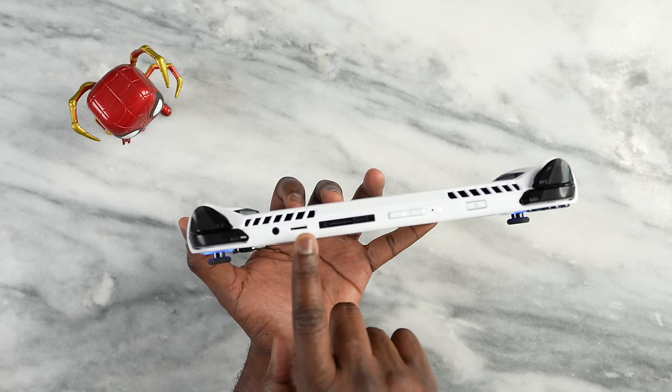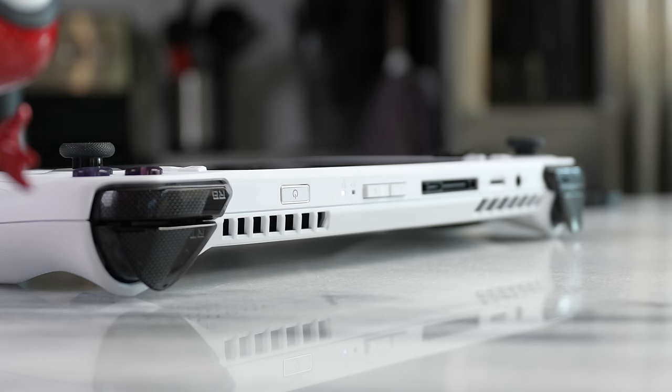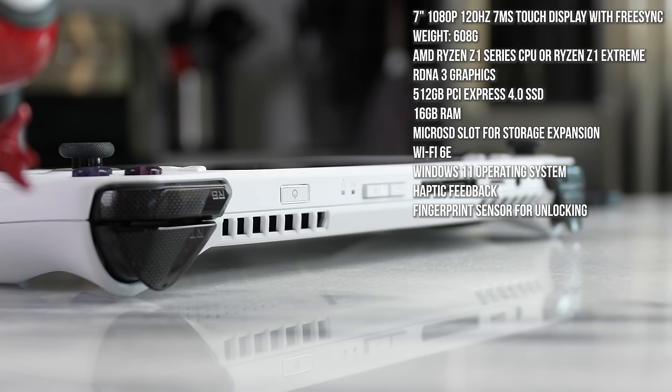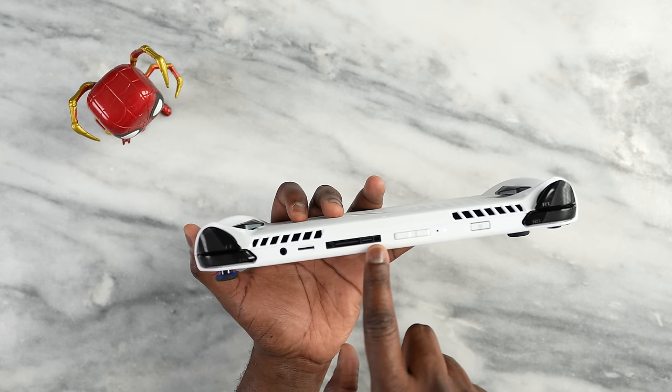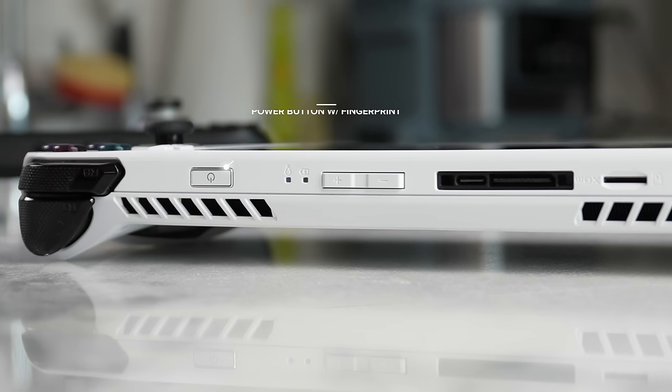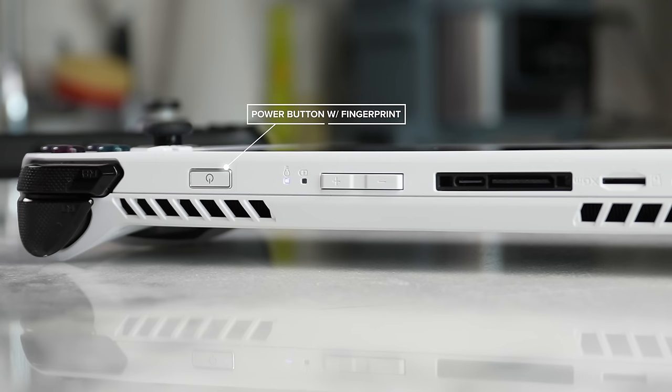At the very top of the device you have a micro SD card slot for expansion. This version is the 512GB version with a Ryzen Z1 Extreme processor. Micro SD expansion will be necessary for PC games because they're huge. There's also a headphone jack, volume toggle, and a USB port.